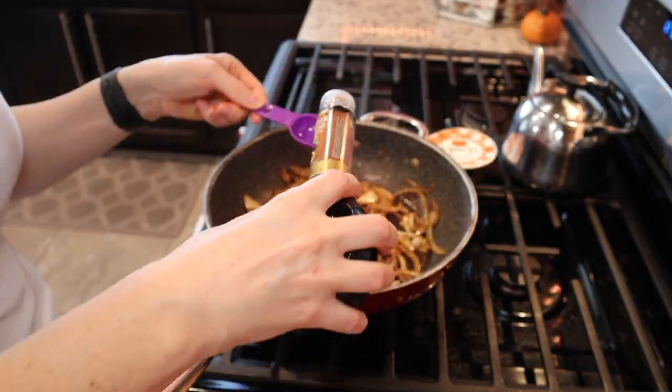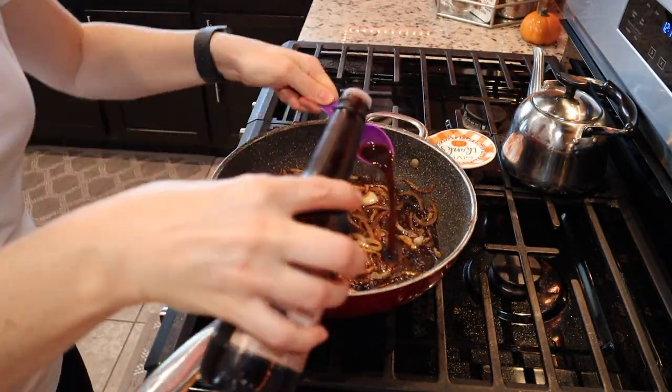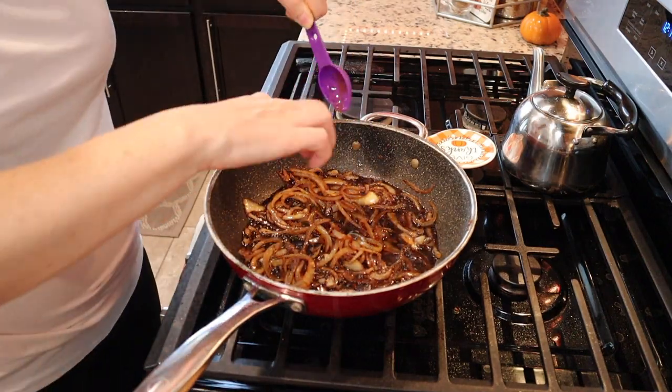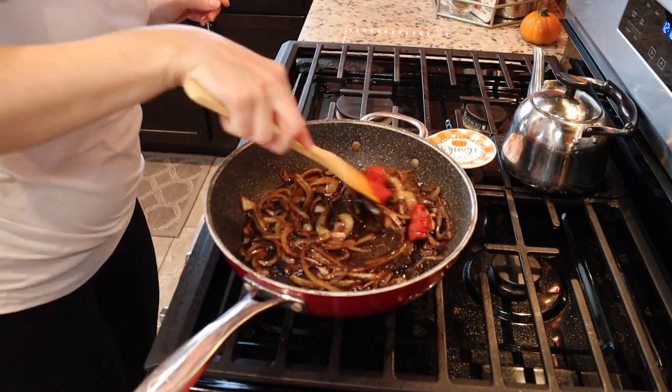Once it's nice and soft, we're going to be using balsamic vinegar, Worcestershire sauce, honey, tomato paste, and some beef broth. At the end I'll be adding a cornstarch slurry just to thicken it up a little bit.